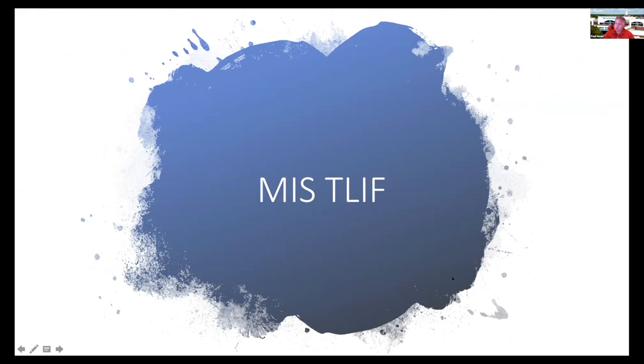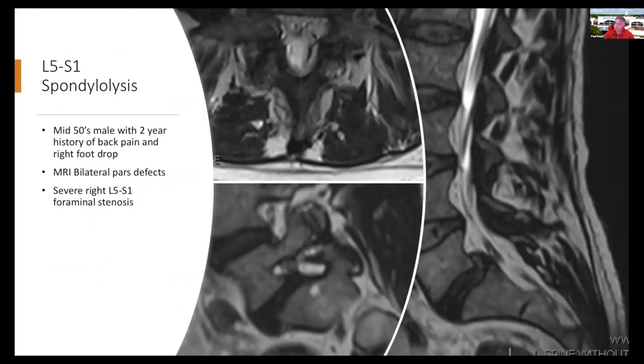Let's talk about an MIS TLIF. This is a garden variety isthmic spondylolisthesis with bilateral pars defects and a right-sided foot drop — pretty straightforward clinical indications. Treatment options include standard PLIF, endoscopic foraminotomy, or ALIF. I chose to do an MIS TLIF.